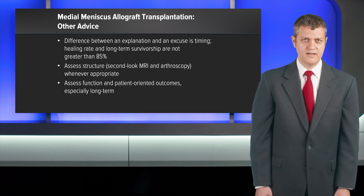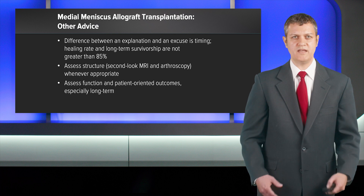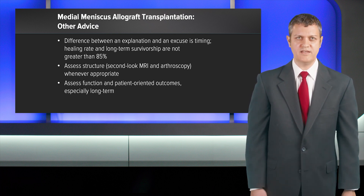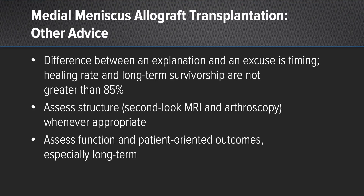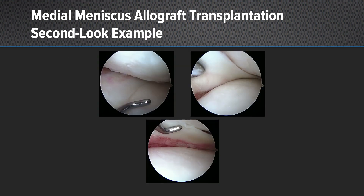Some other advice: the difference between an explanation and an excuse is timing. Tell the patient up front before surgery that the healing rate and long-term survivorship are not greater than 85%. Assess the structure with a second look MRI or second look arthroscopy whenever appropriate — I have a low threshold for second look arthroscopy. Assess function and patient-oriented outcomes whenever possible, especially long-term: 5, 10, 25-year outcomes. Here's an example of the second look arthroscopy — you can see the healing about the periphery on the superior and inferior surfaces. It's not uncommon to see a little at the junction as well, as outlined at the bottom there.